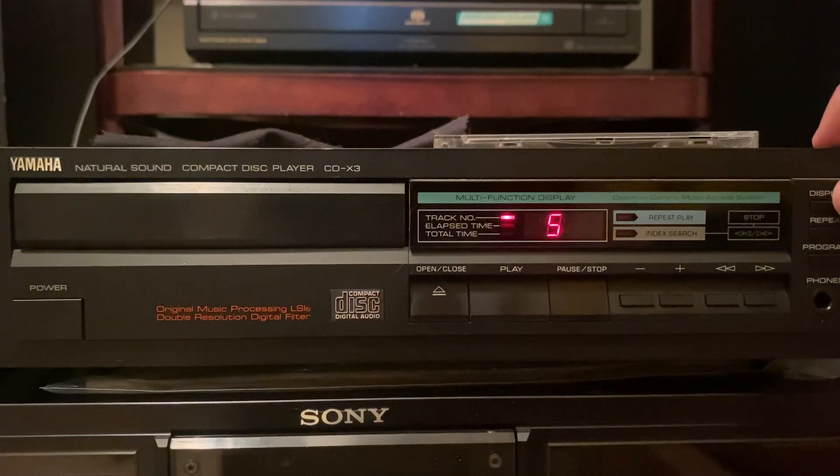I didn't know this. I've had this for so long, and then I looked at another eBay listing, and apparently you can do this — there's a counter.